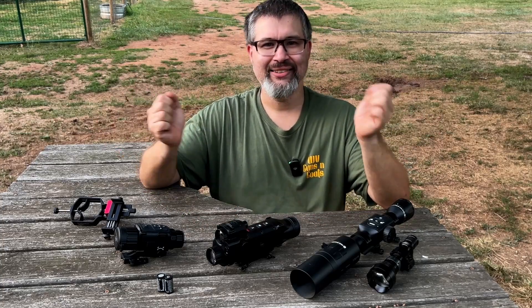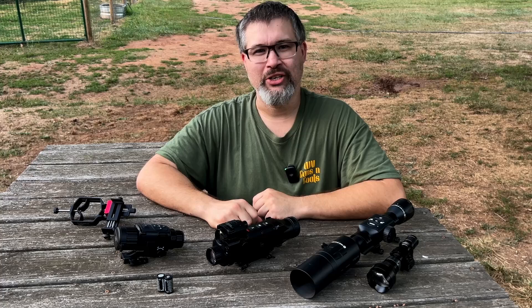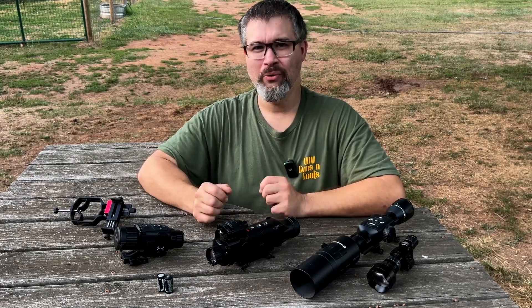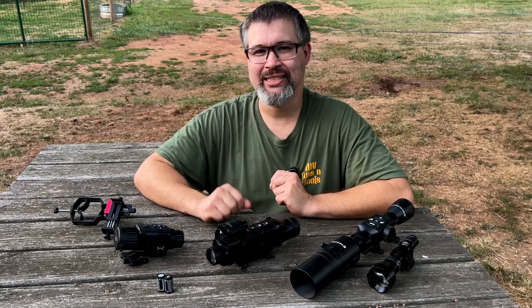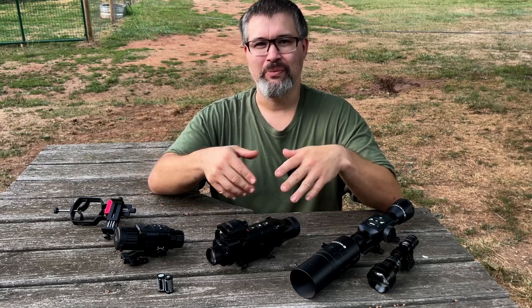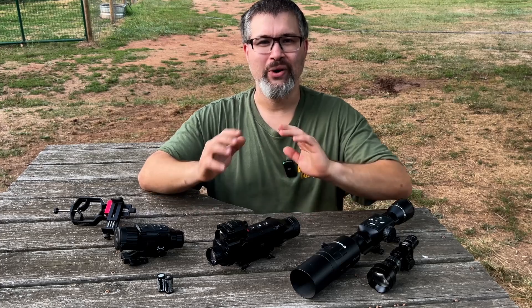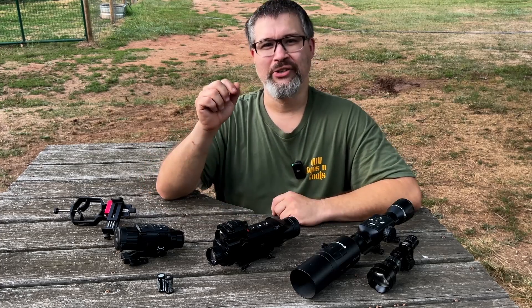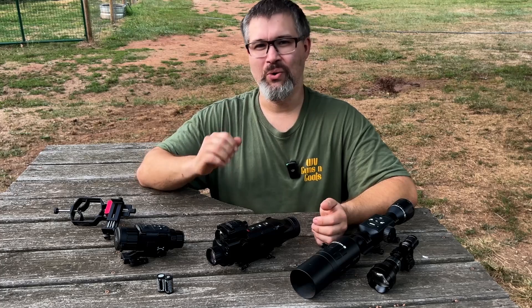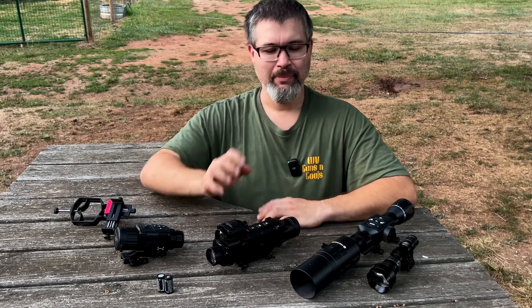As you can see here, we've got some daylight out — those are the conditions the first part of this footage was filmed under. The second part of the video was filmed over the last couple of nights under darkness. We have some footage filmed with moonlight and some without moonlight, and I'll put a note at the bottom to let you know which conditions you're looking at.